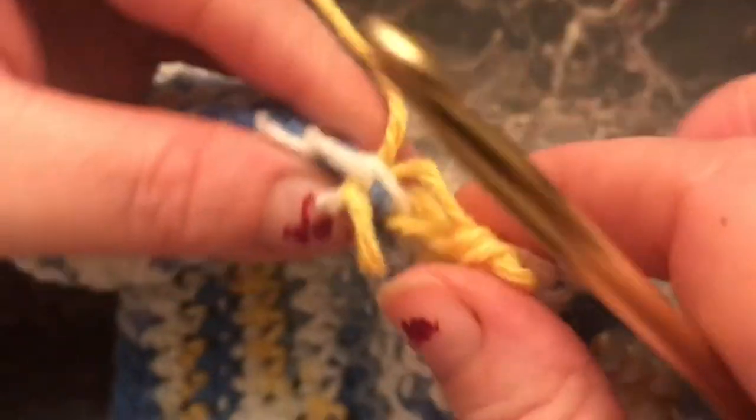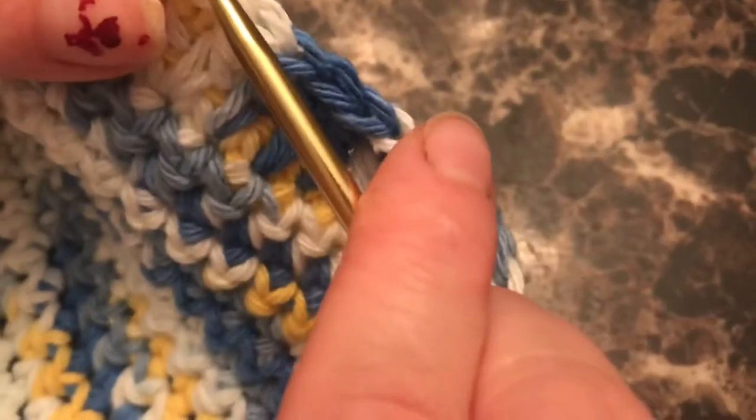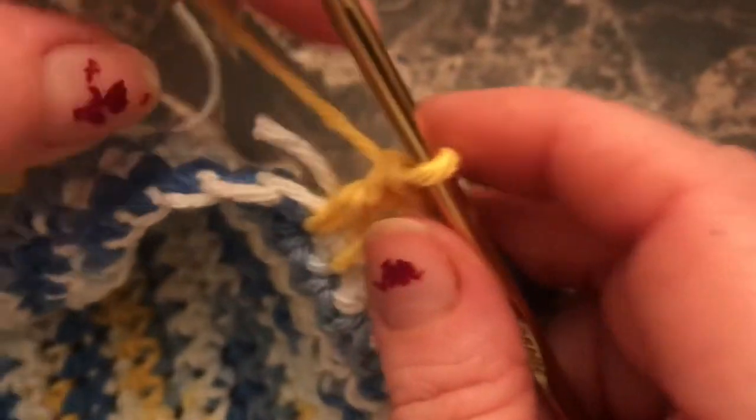Sometimes when you're doing it like this you'll get the loose end coming through your work — just back it up, pull your stitch out, and try again. You can see how nicely it goes through this time.